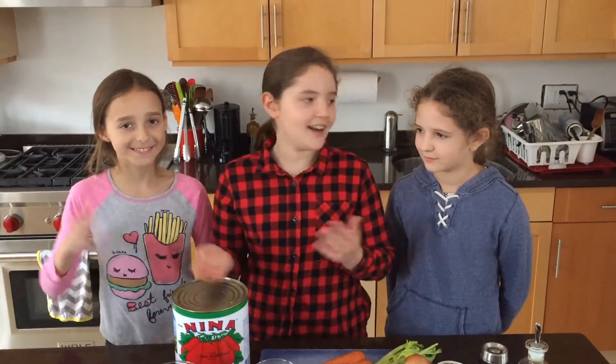Hi, my name is Georgia and today I will be making tomato soup with two special guests, Ella and Ingrid.